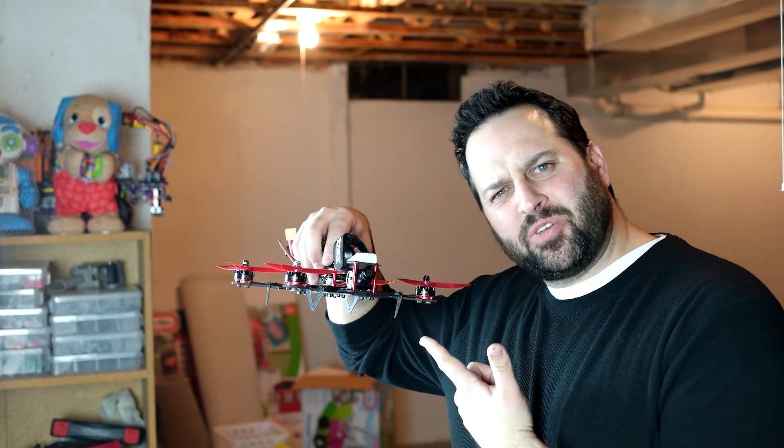Hey, what up guys? Johnny here. Today I want to take you to my latest quadcopter build, a ZMR250.